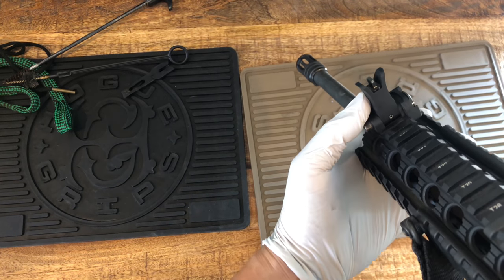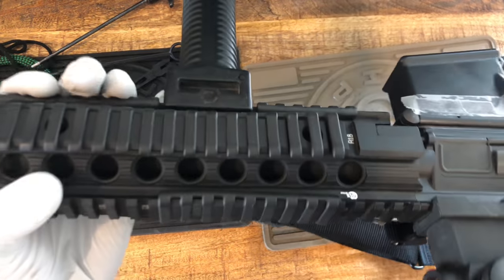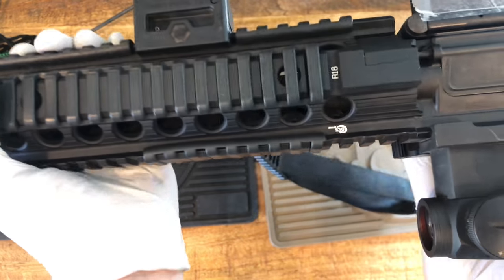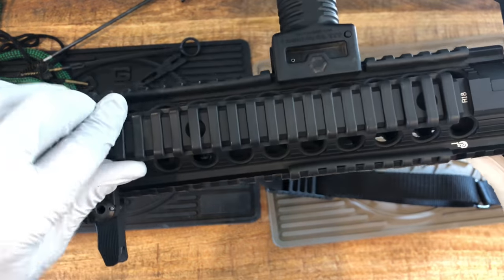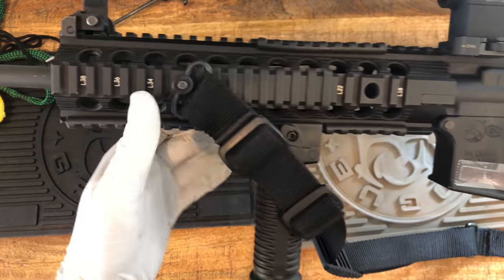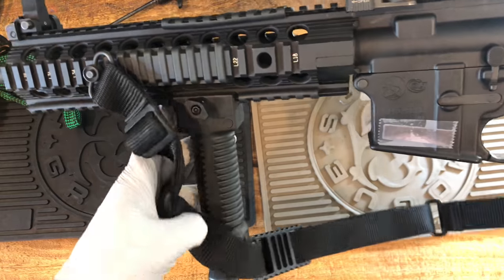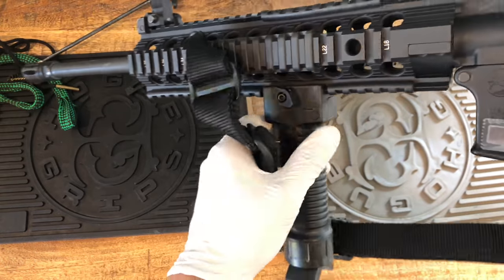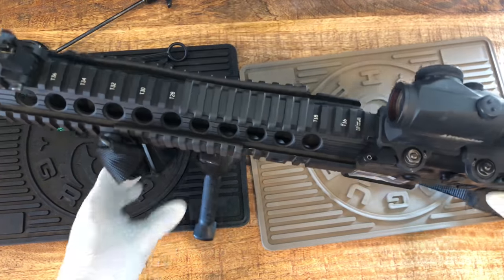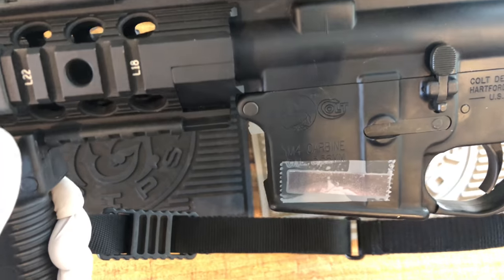It lights up - it has a Trijicon. This rail is made by Colt - there's the logo - and I threw in this rail cover from Knight's Armament. This is my sling setup, and this is a Grip Pod System GPS front bipod system. If you push a button it will pop up so I can lay down and shoot rounds more steadily.